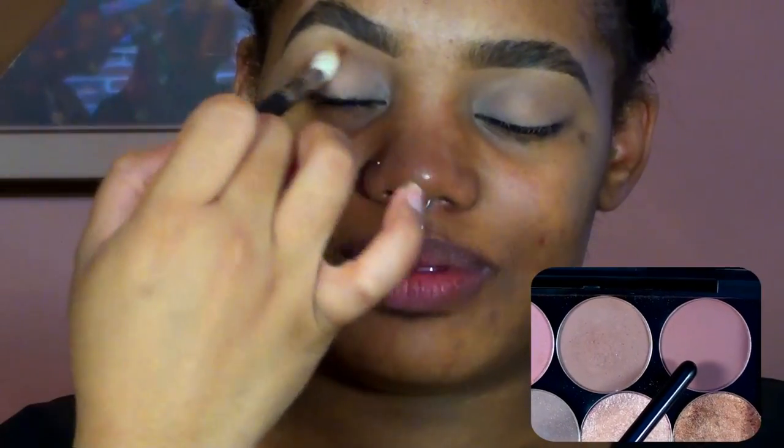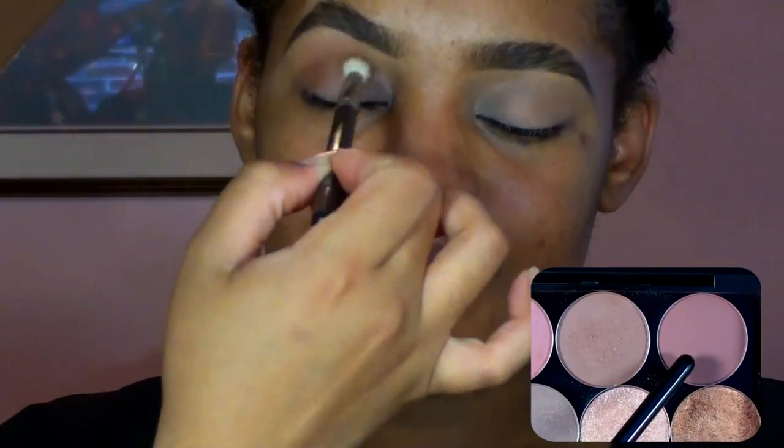Once I had that applied and blended out, I'm going to go back in with Swiss Chocolate, also by MAC. This is going to help create a little bit more depth and definition to the eye.